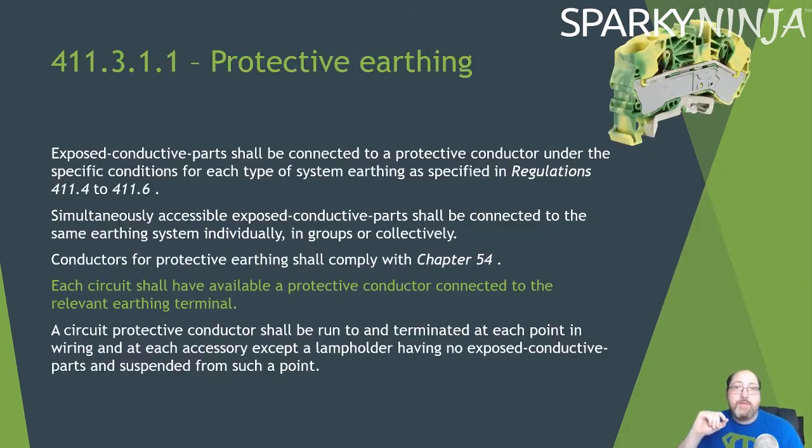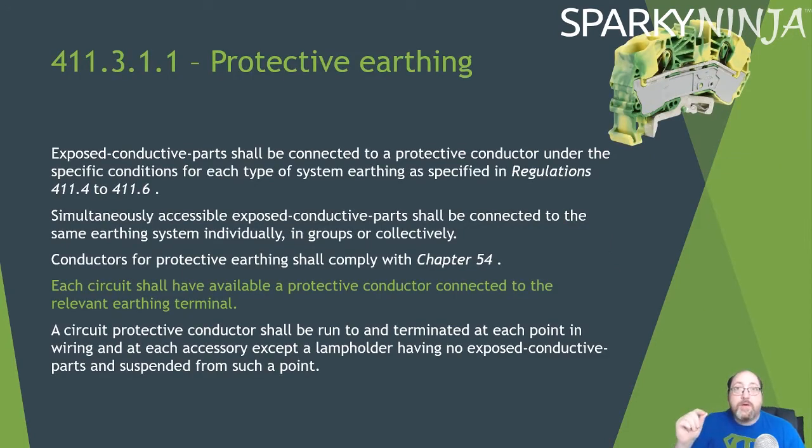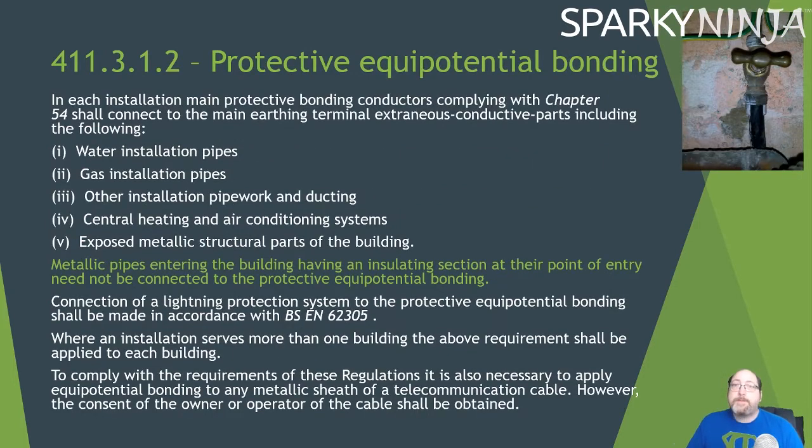Starting with 411.3.1.1 Protective Earthing — a sentence has been added to this regulation: 'Each circuit shall have available a protective conductor connected to the relevant earthing terminal.' This has been squeezed in between the regulations that say earthing will comply with Chapter 54 and that a circuit protective conductor shall be run to and terminate at each point in wiring and each accessory.